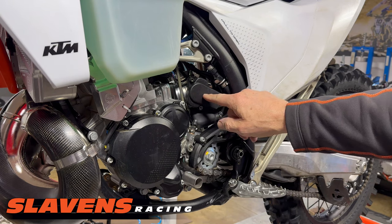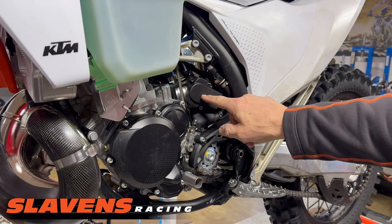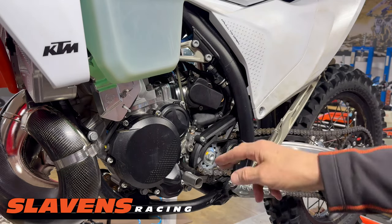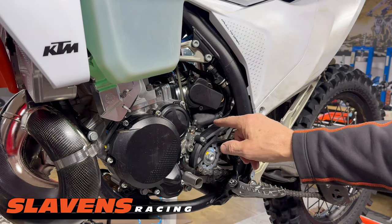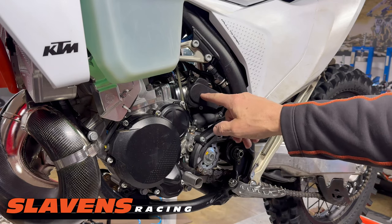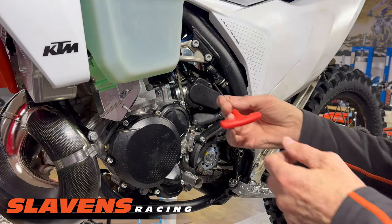The stock cover is a flimsy piece of plastic and it's very thin. It would be easily damaged if you have a tip over and ram a stick, a stump, a rock, or something in this area — you're going to damage the throttle positioning sensor.